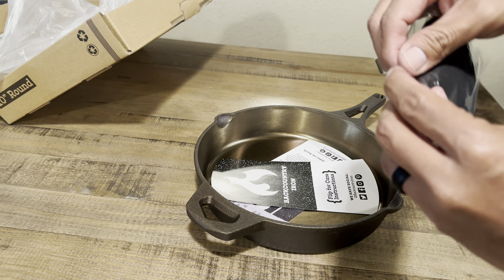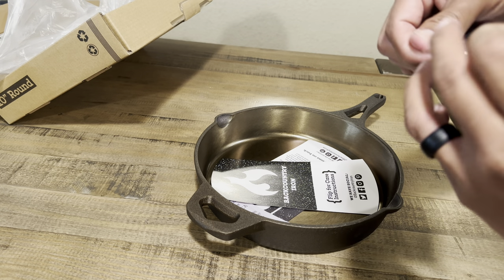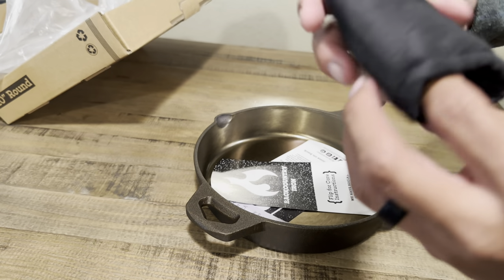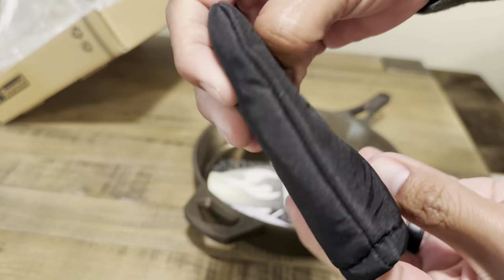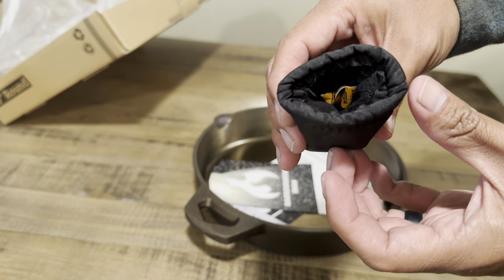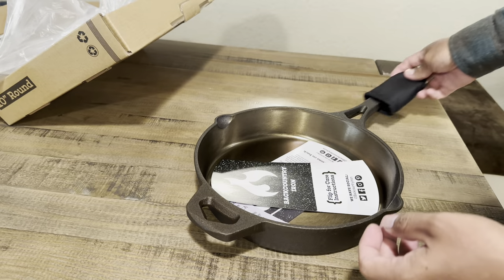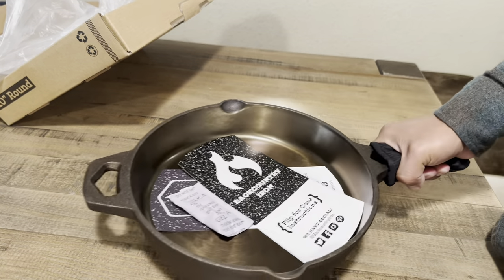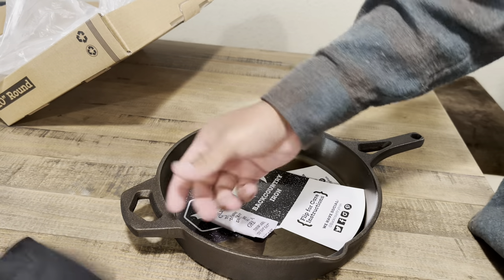They also provide some goodies — you can see they included a handle holder. I wish it had been silicone or leather, but what I'm noticing is that this is nylon, and that's easily going to burn. That's not going to be any good for campfire cooking or even on a gas range — it'll easily melt onto your skillet, so I wouldn't recommend it.